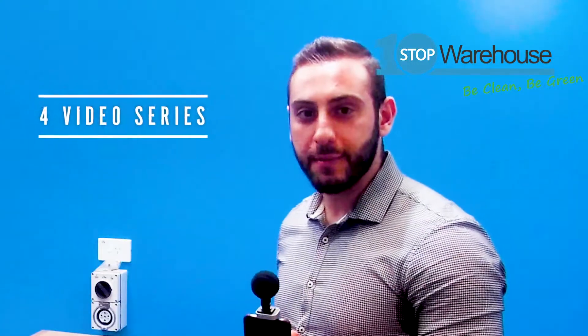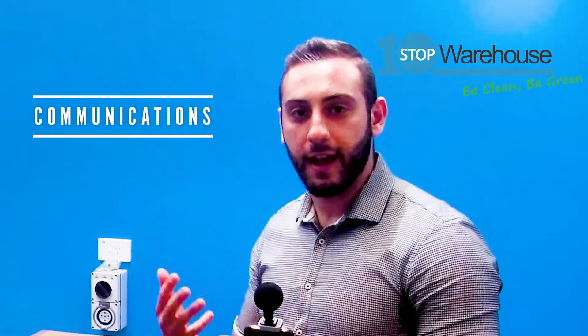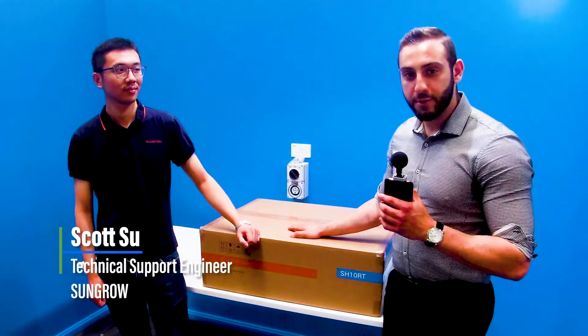Hey guys, Ramsey here from OneStop Warehouse. Today we're going to introduce to you the SunGrow Hybrid Inverter Series, the RT. We're going to do a four-video series: first one unboxing, second installation, then the communications explanation and the commissioning. Today I'm in the company of Scott Su from SunGrow.